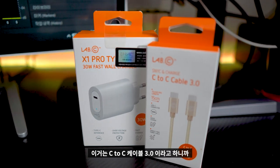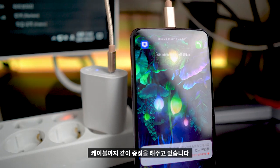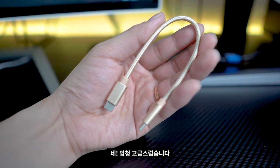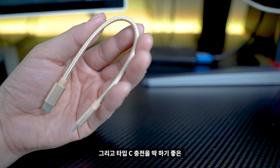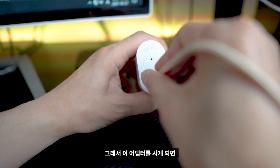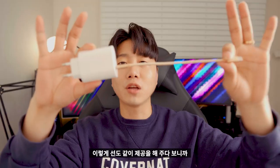이 어댑터를 구매하면 C2C 케이블 3.0을 무상으로 증정해주고 있습니다. 고속 충전에 어울리는 케이블로, 줄 자체가 엄청 고급스럽고 Type-C 충전하기 좋은 길이에 튼튼해 보이는 제품입니다. 어댑터를 사면 선도 같이 제공되니 일석이조입니다.